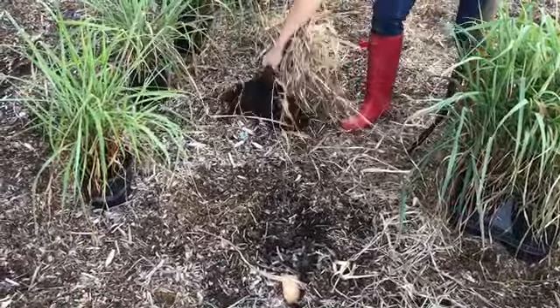You can see the roots. We do have to dig a little bit out. What's great is all we have to do is make it flush — it doesn't have to be a super deep hole.